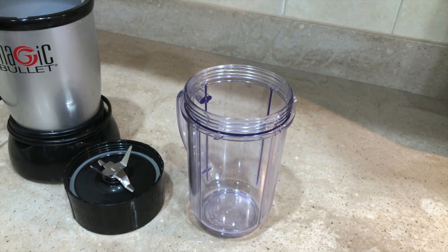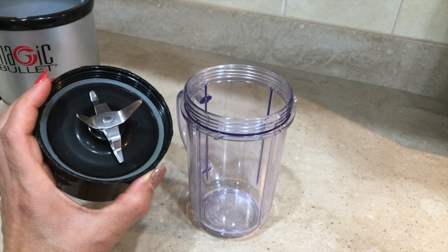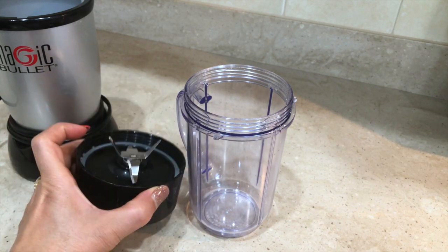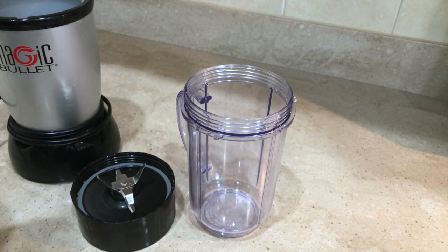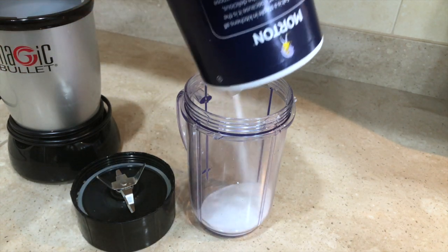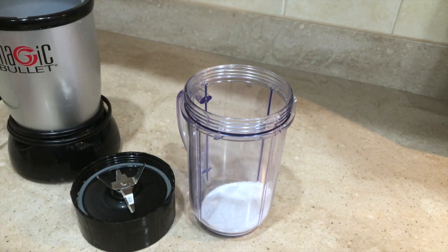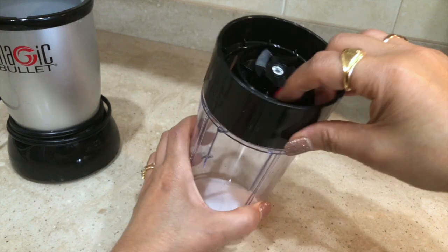The blender is the heart of cooking — we blend things all the time, but after some time the blade doesn't work properly and we need to sharpen it. I'm going to show you how easy it is. All I'm going to do is pour some salt in here and then close it.